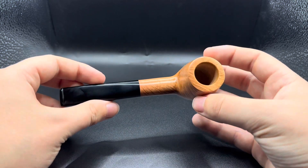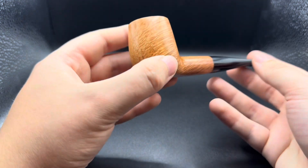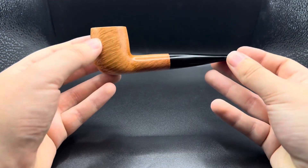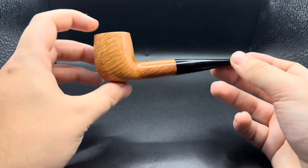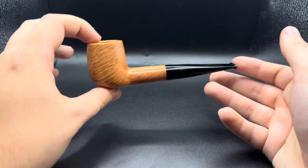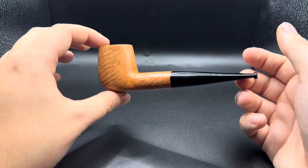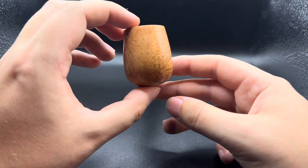The grain is just fantastic, really phenomenal. I've done a very slight contrast stain — a few stain processes, sand back, stain, sand back — and we've got this kind of natural tan coloring, almost golden brown, that just highlights the grain really well.